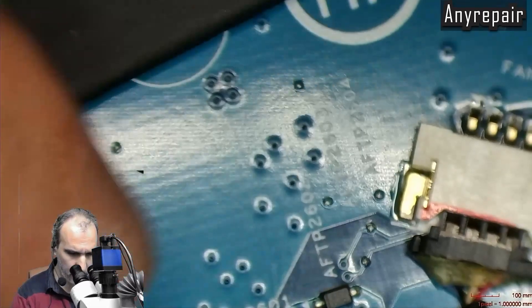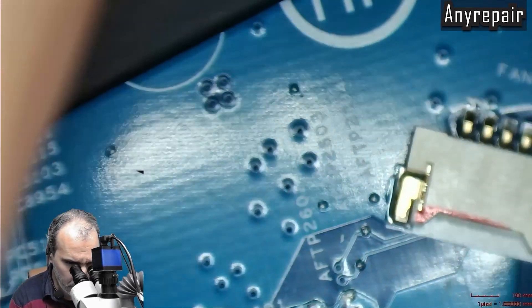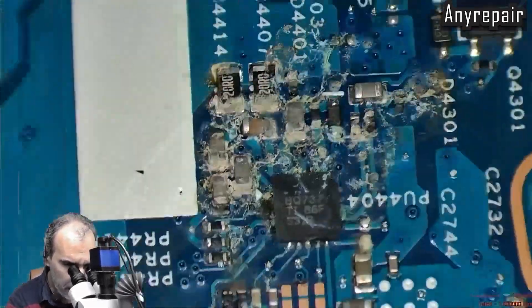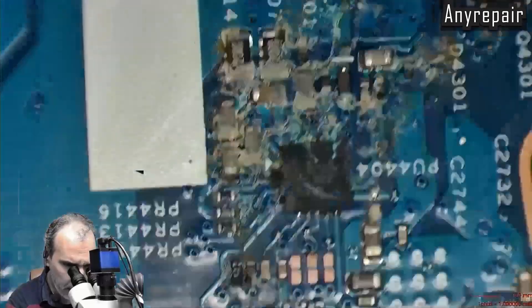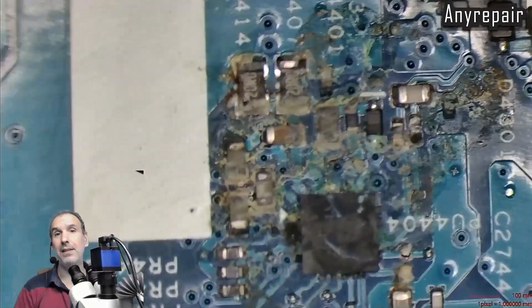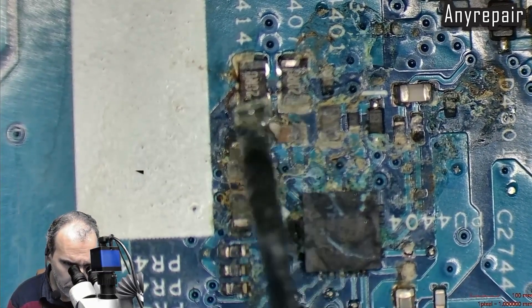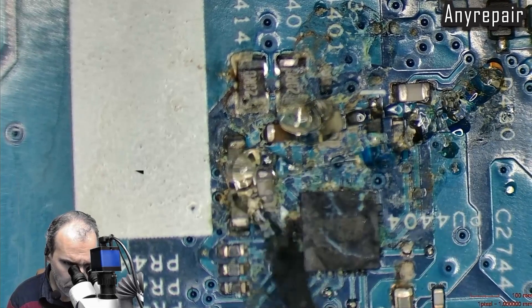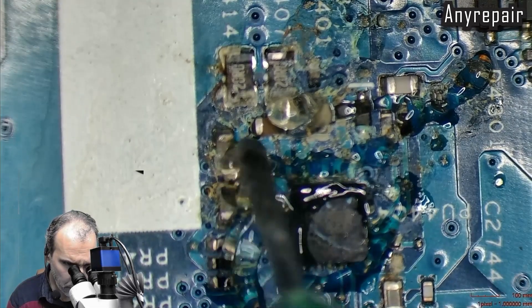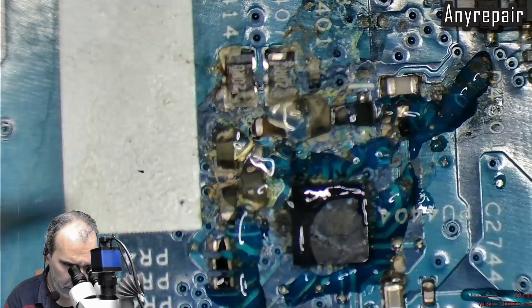We will clean by reflowing the charging section that is damaged. We will add flux and low-speed hot air so as not to blow away anything useful. Heat and flux and reflow everything. It helps when heated — it removes any oxidation, any corrosion.